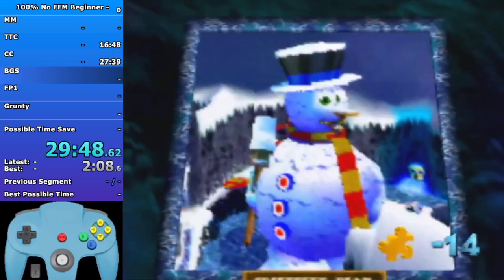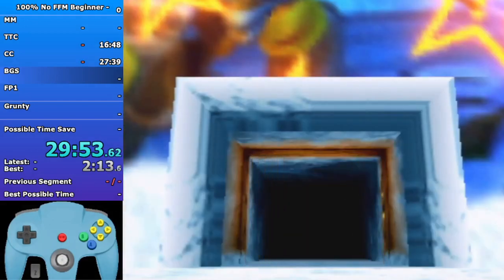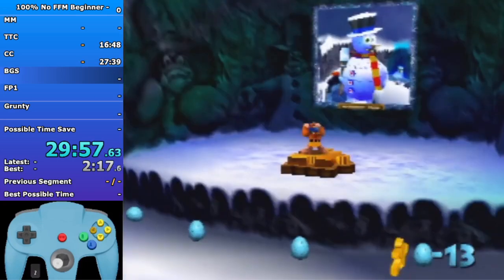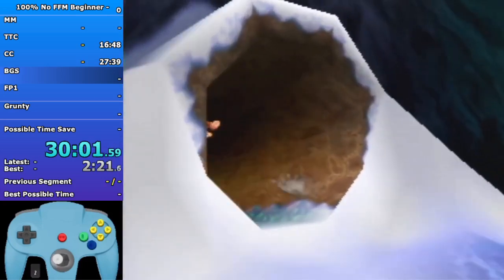Ignore my negative jiggies here - I spliced this loading zone in. Don't get the hive behind Bubblegloop Swamp because Bottles will refill your health when you're learning Wading Boots, so you might as well just fill up on health there.